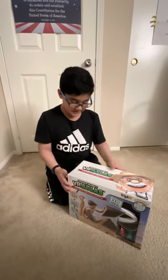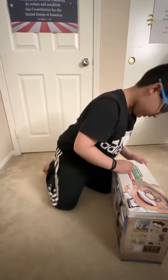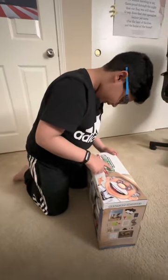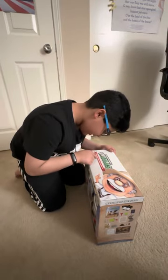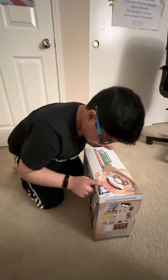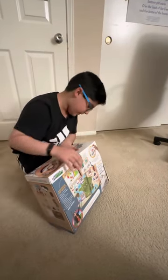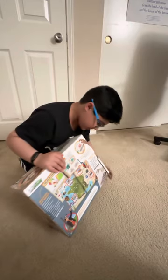Hi viewers, this is my birthday gift called Professor Maxwell's VR Atlas, Virtual Reality World Travel and Activity Set. My aunt sent this to me from London. I'm very curious to see what's inside, so let's start unboxing.